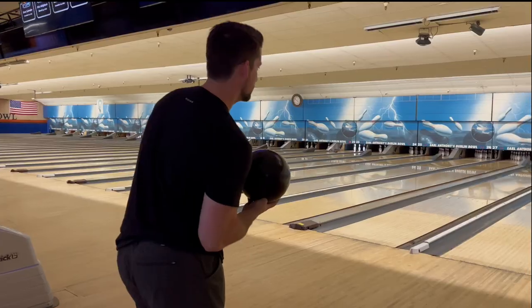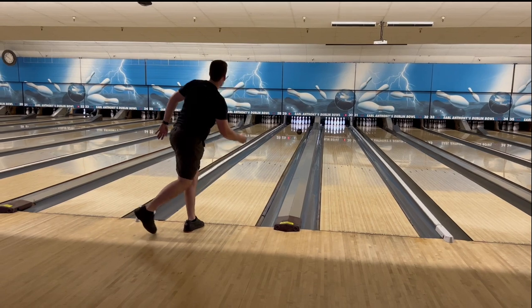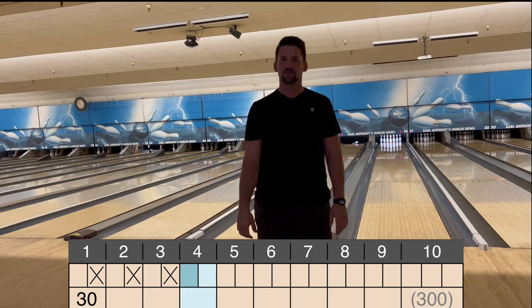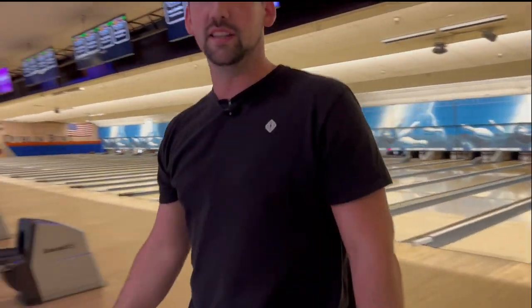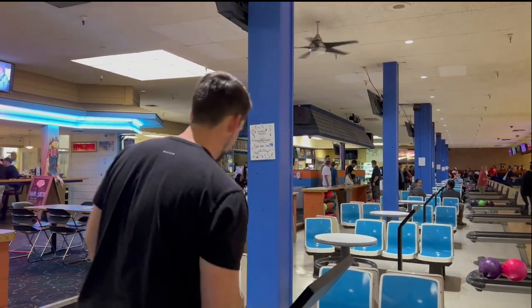Front two. This ball is looking really good. I'm genuinely surprised. Now I don't know how it would be on a fresh pattern because league has already bowled on this so it's a little bit dry. So far it looks good.